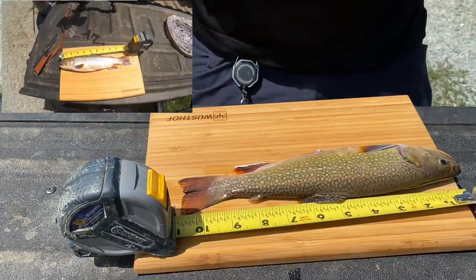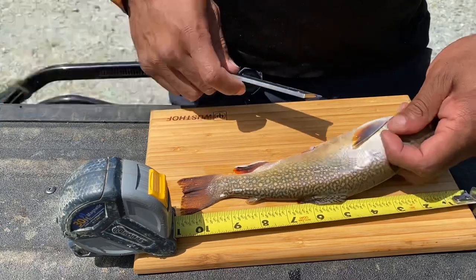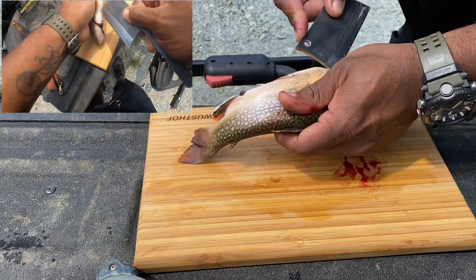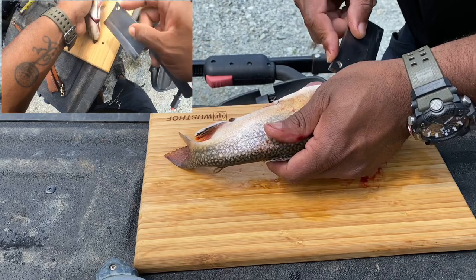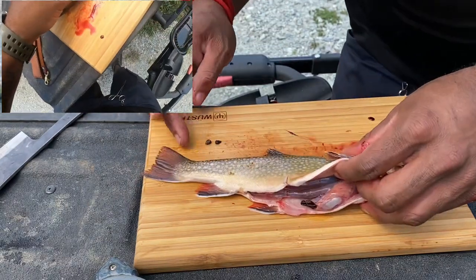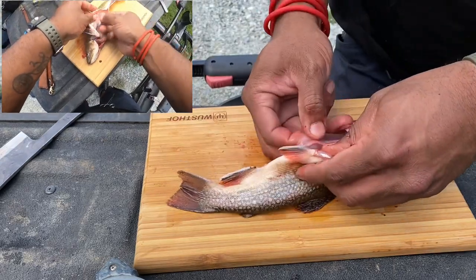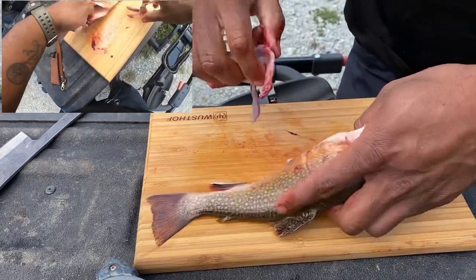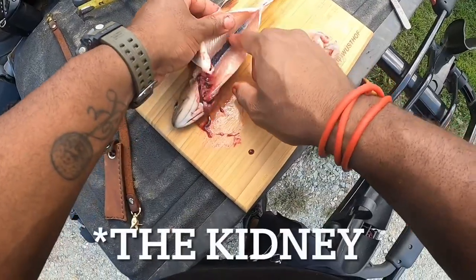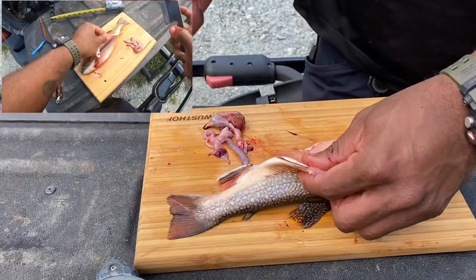So we got a solid 11-incher out of there. I'm going to go ahead and gut him — start back here and cut him right on up. There we go, one end to the other. He's been eating little bugs and so forth. Pull all the guts out. We're going to get this bloodline out of there and then we'll bag him, we'll cook him later. That's all to it guys.